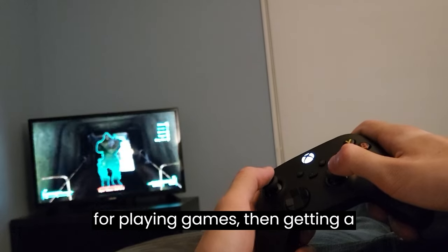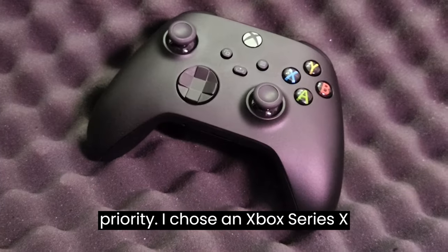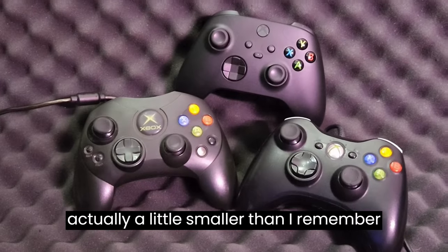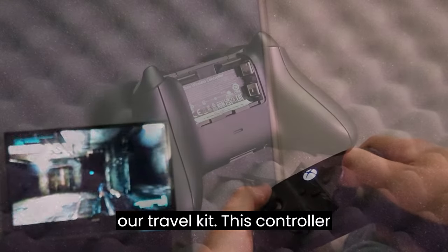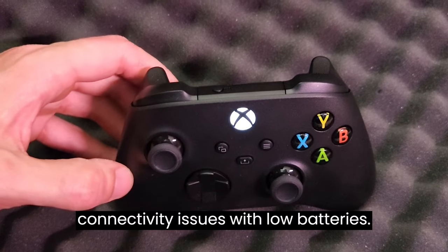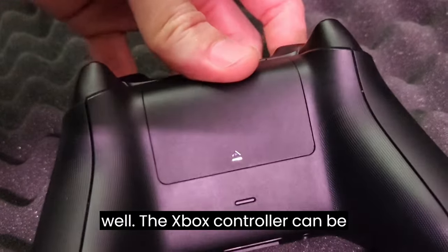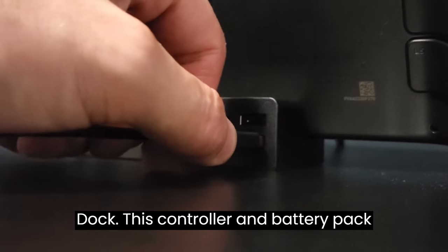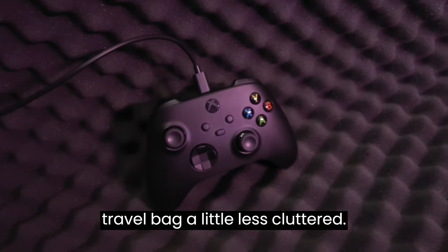If you plan on using the Steam Deck dock for playing games, then getting a wireless controller is going to be a priority. I chose an Xbox Series X controller because I'm familiar with the layout and I've always liked how durable they are. The Series X controller is actually a little smaller than I remember Xbox controllers being, but this isn't a bad thing when it comes to putting it in our travel kit. This controller takes two AA batteries to operate wirelessly, and I did run into some connectivity issues with low batteries. Because of that, I really recommend getting the rechargeable battery pack as well. The Xbox controller can be connected using Bluetooth or a wired connection to one of the USB ports on the dock, and the controller and battery pack can be charged using the USB-C charger that comes with the Deck, which makes our travel bag a little less cluttered.